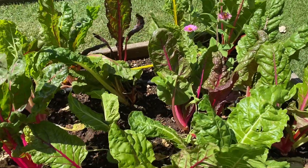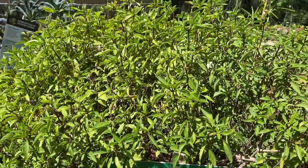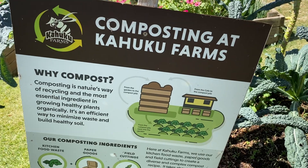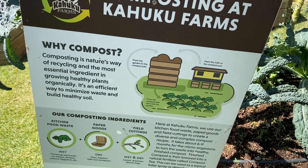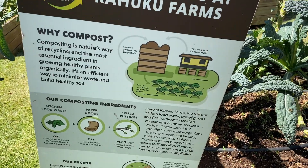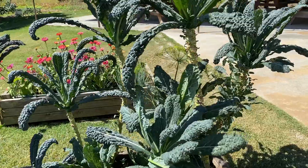Para sa mga walang malalaking farm, magandang idea ito para makapagtanim ka at maalagaan mo sya ng mabuti. And this is their way of composting their waste — yung mga waste nila kinocompost din nila at ginagamit sa mga plants, kaya napaka healthy. (For those without big farms, this is a great idea so you can plant and take good care of them. They also compost their waste and use it for the plants, that's why they're so healthy.)